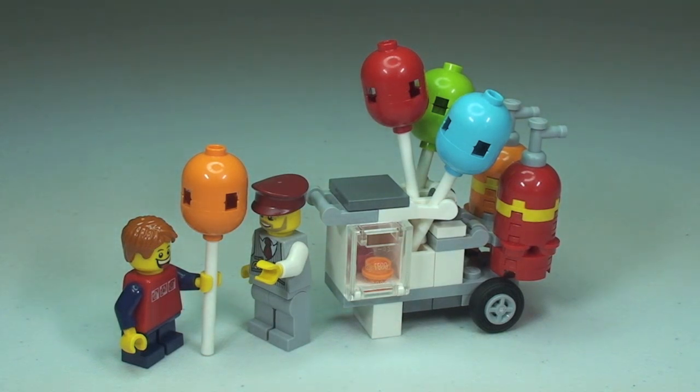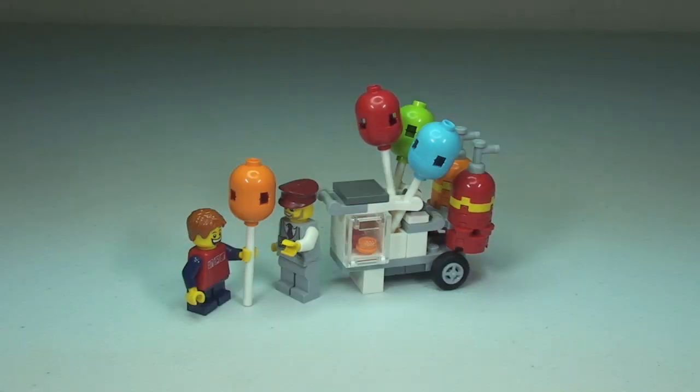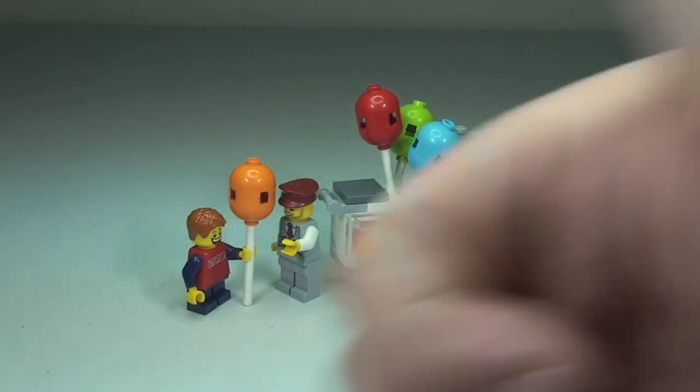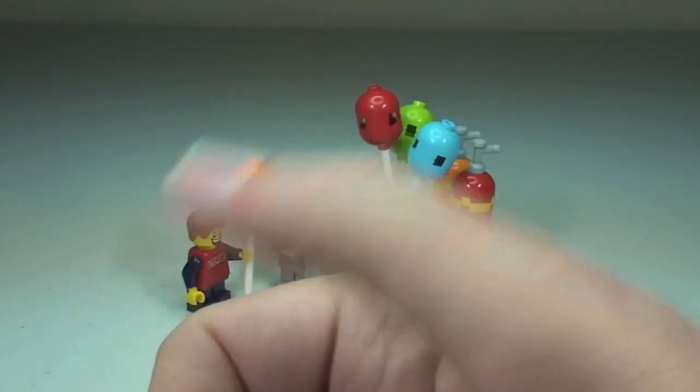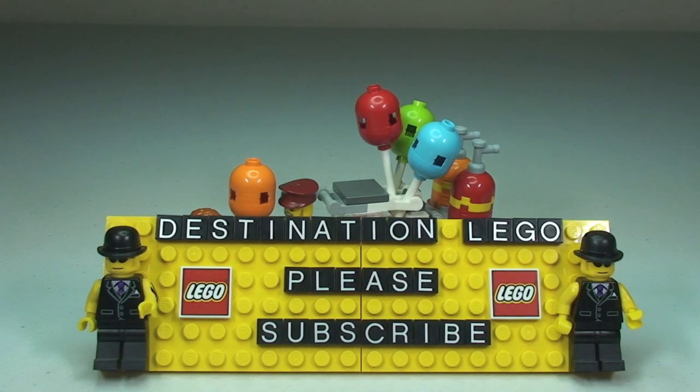That's my review of the Balloon Cart set 40108. I think this is a fantastic polybag — fantastic piece count, great pieces, really colorful. I think this would go fantastically well in anyone's LEGO City or even any other type of display or MOC. Hopefully you enjoyed the review; if you did, please give it a thumbs up. Comments, questions, and feedback are always welcome below. Please do go ahead and subscribe to my channel, Destination LEGO, and I look forward to seeing you all in the next video — cheers!